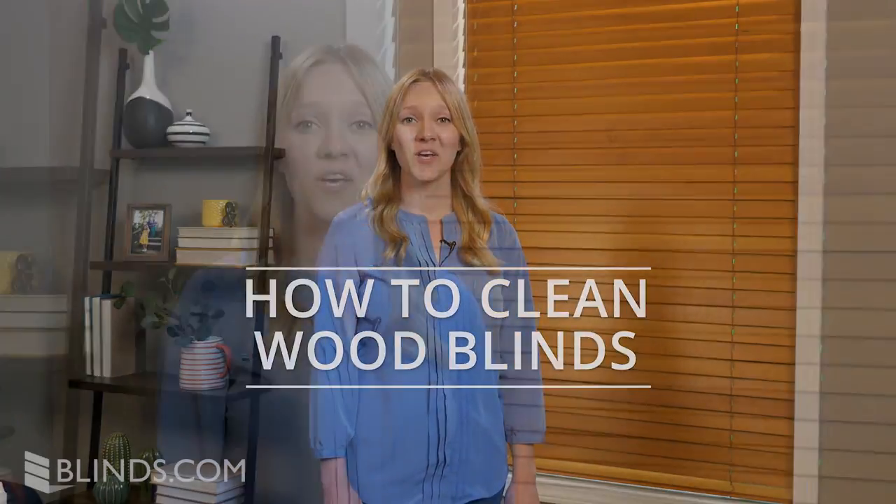Are your wood blinds dusty or dirty? We'll show you how to clean your blinds the right way without damaging them. Let's get started.